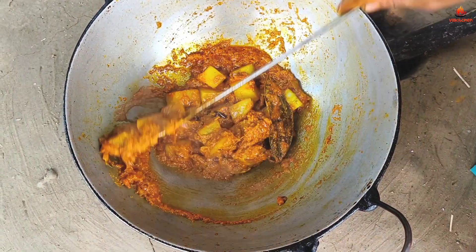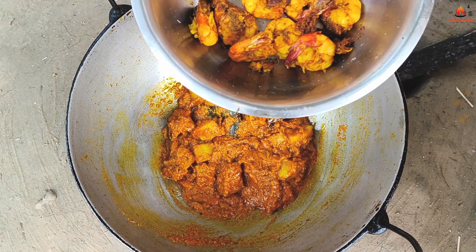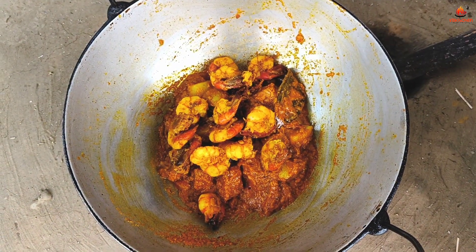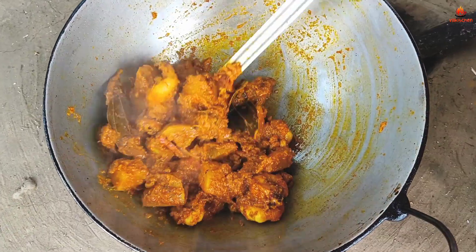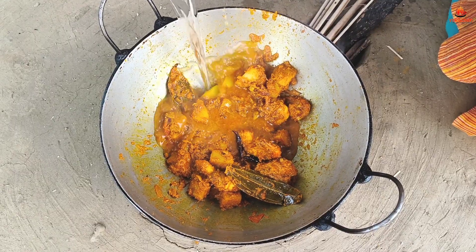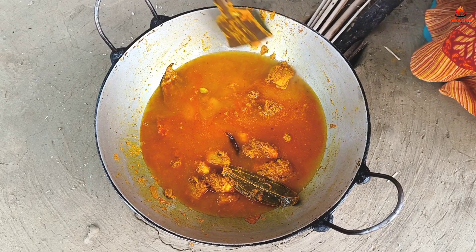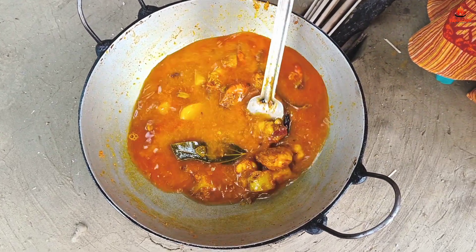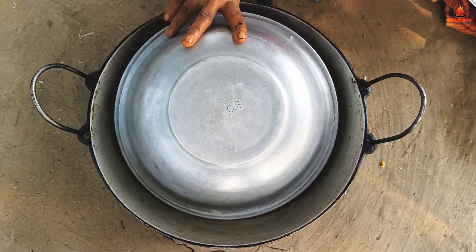We are going to add a little bit of salt. The mushroom is very dry because you can't add nut but it's going to be dry. If you do not cut out, chop it. This is for 10 minutes.